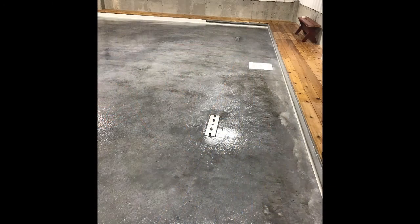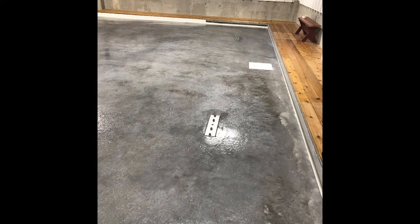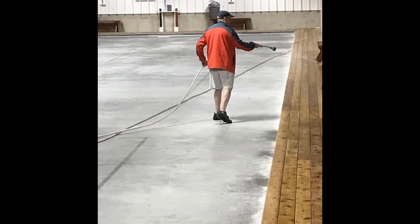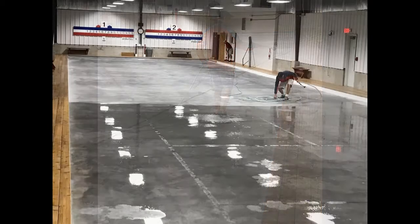Next, the hack plates are placed in the appropriate locations, and set into place by spraying them with DI water. Once the tape is securely frozen to the slab and the sideboards, it's time to spray more DI water across the entire surface of the curling rink multiple times to seal the tape and set the hack plates prior to flooding.